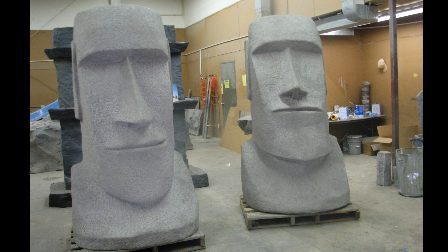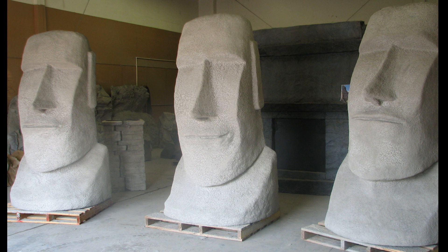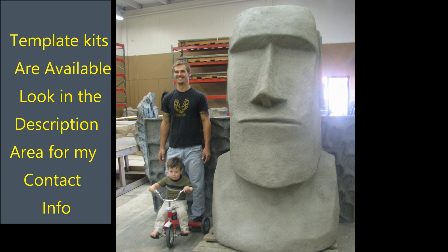This is a video on how to make various size Moai statues from Easter Island. I first developed this method for producing the Moai statues back in 2009, and since then I've had hundreds of people purchase my template kit to fabricate their own Moai statues.